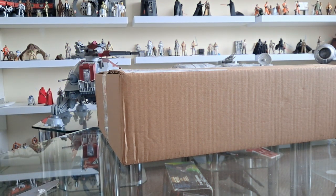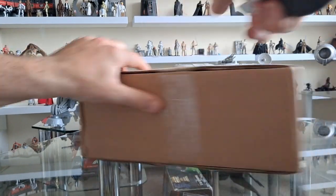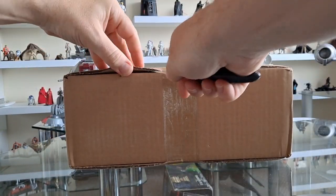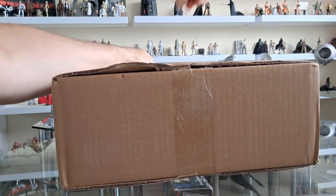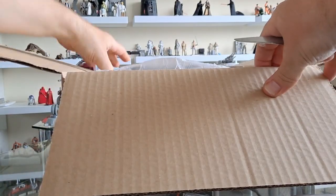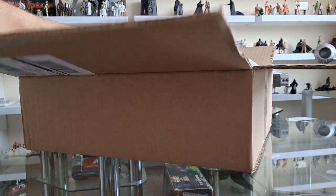Hello there! So let's get this open. This is going to be an exciting thing. This came today from Yodel, who delivers stuff from Hasbro Pulse, and I think it should be the Return of the Jedi 4-pack. Let's have a look.